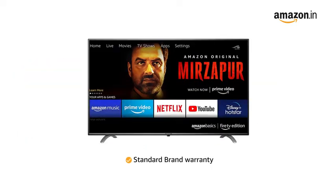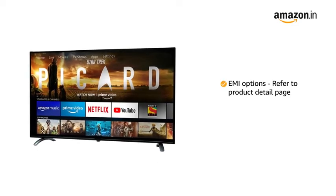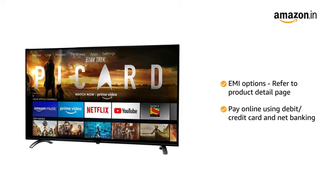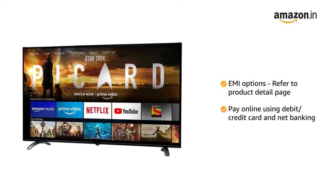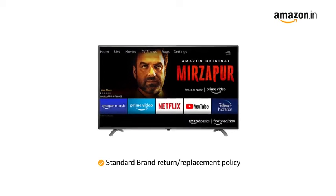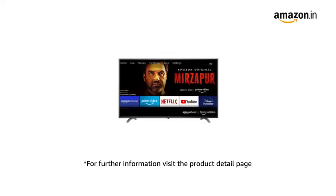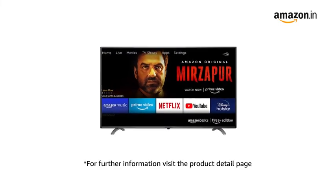This product comes with standard brand warranty. For EMI options, refer to the product detail page. Pay online using debit or credit card and net banking. For return or replacement policy, refer to the product detail page. You can schedule the delivery per your convenience. Prime members get free delivery. For further information, visit the product detail page.